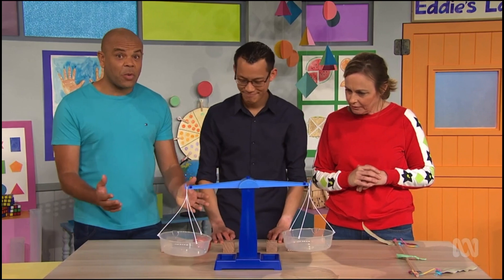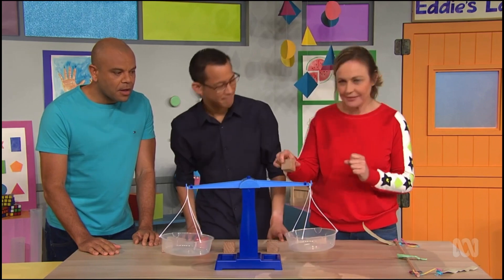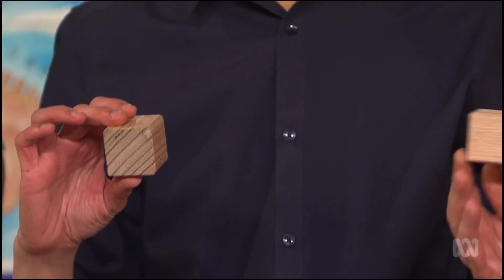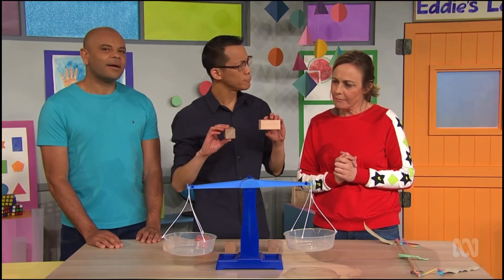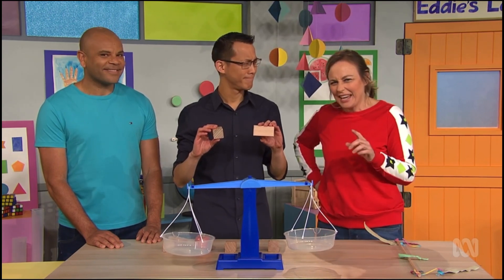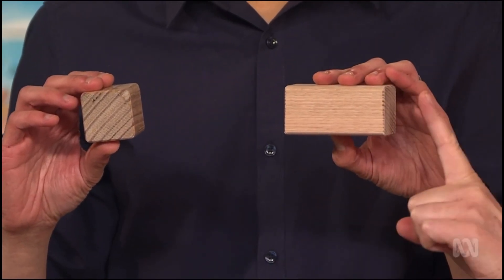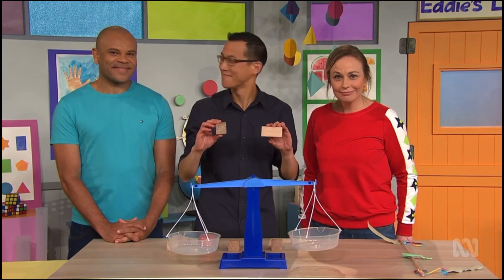Oh wow. Can we weigh something? Of course. What can we weigh? What about this wooden block and another one? We have one wooden cube and this one is what we call a rectangular prism. They're both made from the same wood. So Abi, do you think they'll weigh equal amounts? I don't think so. You said they were made from the same wood, but this one is smaller than the rectangular prism, so it must be heavier. Hmm. What do you think? Let's find out.